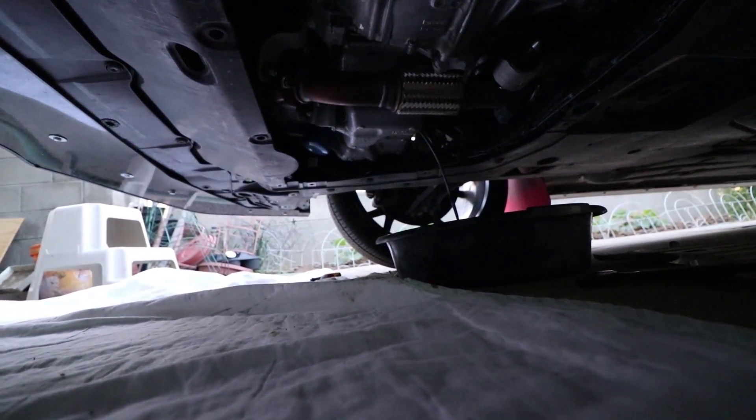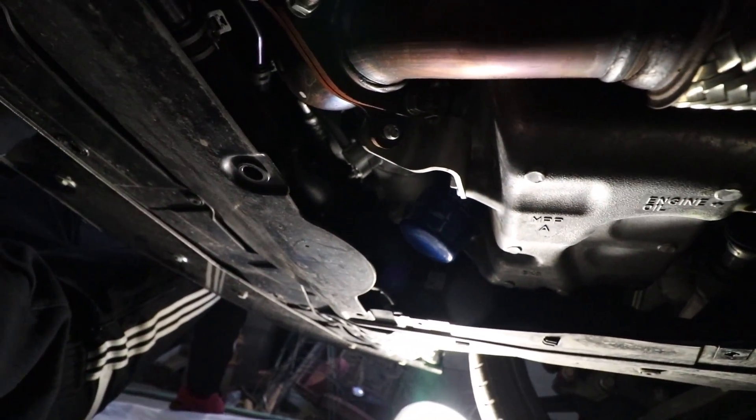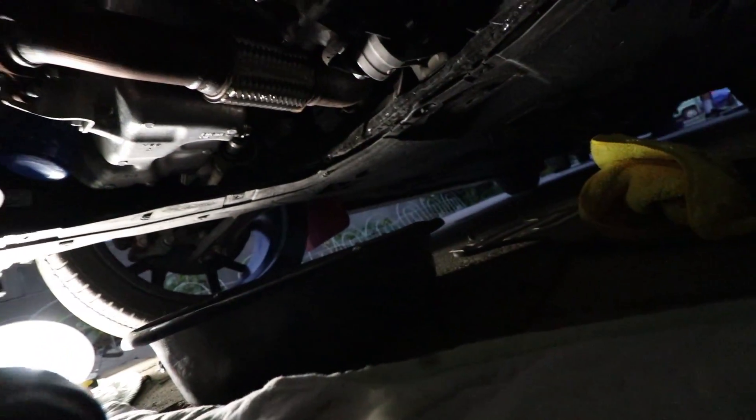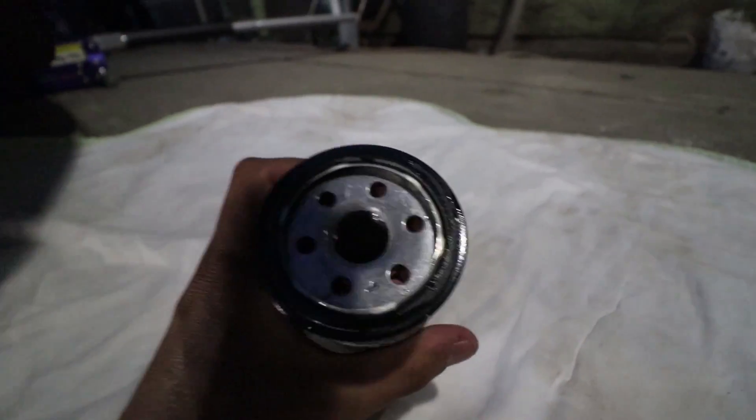Alright, after moving the little shroud, we're just going to let it drain for a little while and then take off the oil filter. I'm under the car right now about to take off the oil filter. I'm going to go ahead and take it off and put on the new one. Here is the new oil filter — it's that annual protection one. Make sure you lube up the gasket, get it nice and lubed before you put it on. Don't forget to tighten that oil drain plug back up.